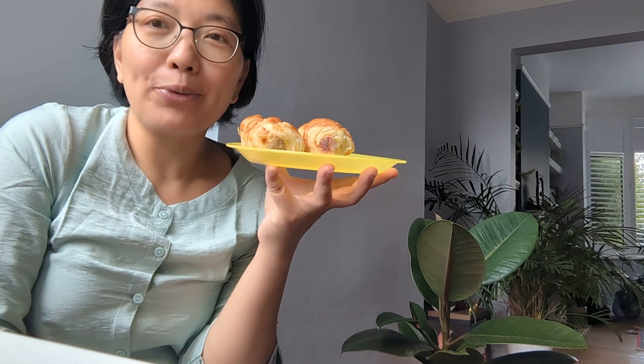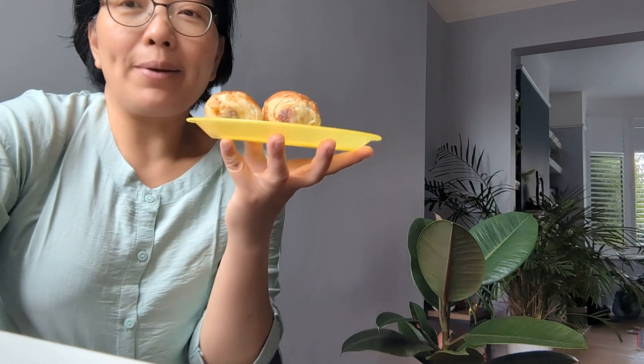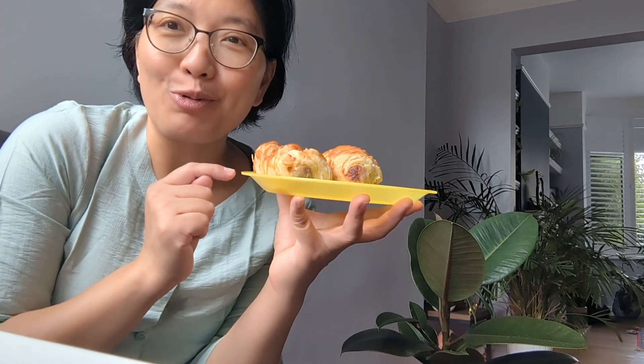Do you know how good Vietnamese food is? Of course, no words can describe that. However, for the people who live in the West for so long, one thing that they would miss is just sausage rolls. So what is it?